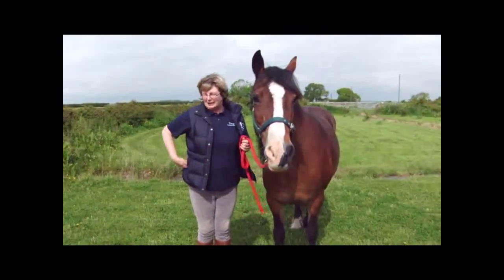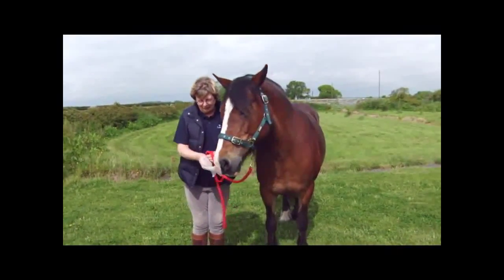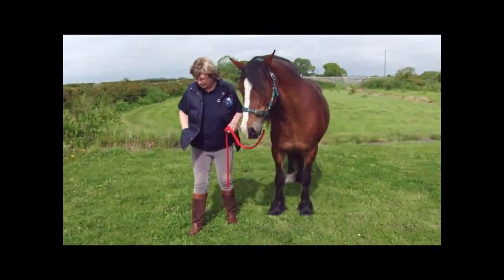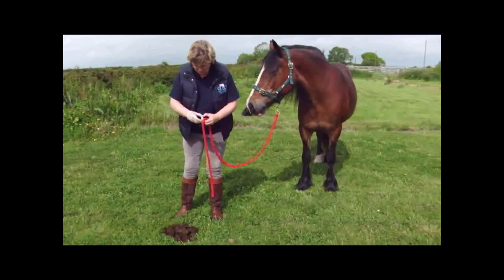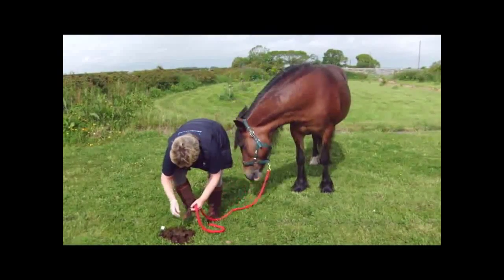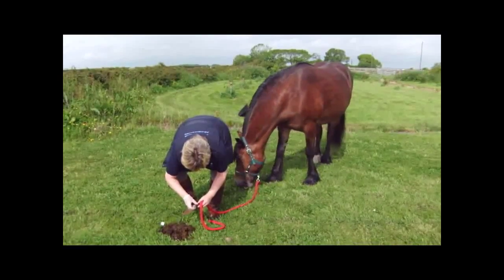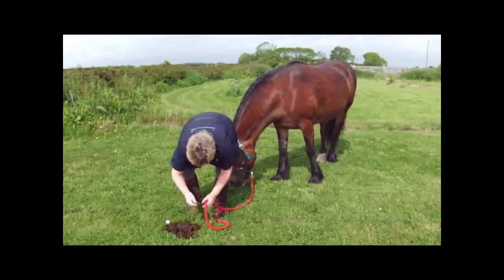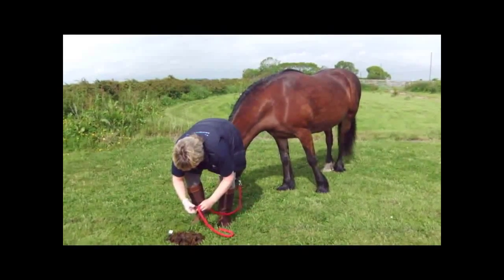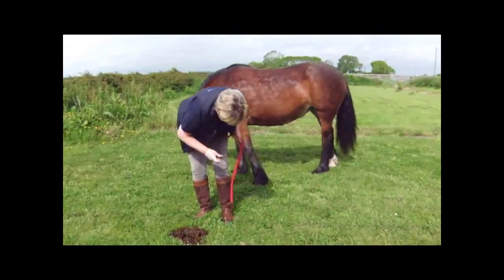First of all, we need a nice fresh pile of dung, which we've got here, and put on the glove that's been given in your pack. We'll go to the sample and take a small pinch from different parts of the dung pile, just to make sure you get the most accurate test you can. Press it into the container and make sure that it's full. Remember, worm eggs are microscopic — you can't see any of them with the naked eye.